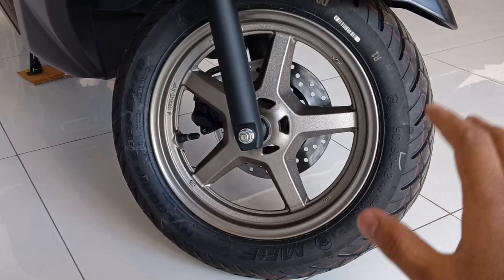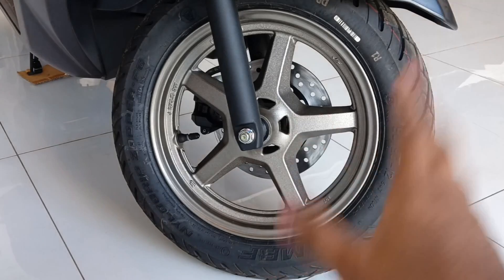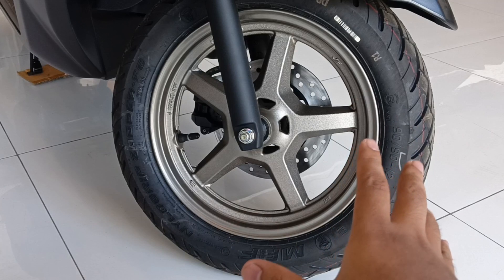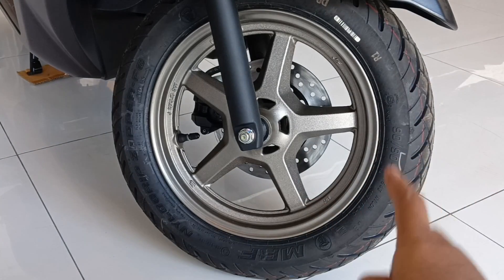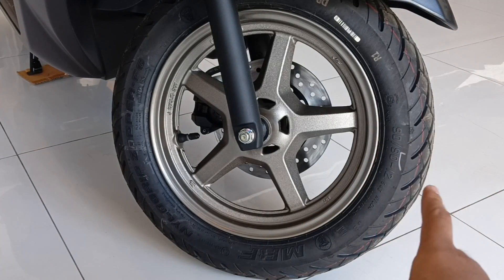Halos magkasing lapad na lang sila. Nandito na tayo sa kanyang gulong — may kita natin yung kanyang alloy wheels. Ito yung pinagkaiba nya dun sa latest version nya: lahat ng dati ay kulay black, pero ito metallic brown na yung kulay nya. Isa pang update: parehas na sila ng size ng harap at likod — size 12 na siya.